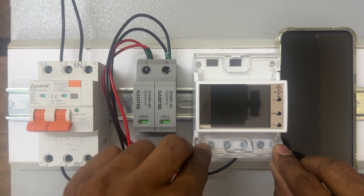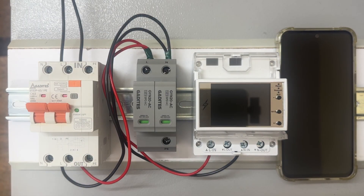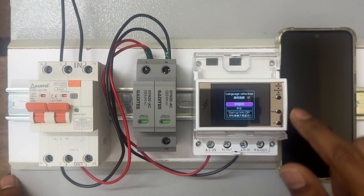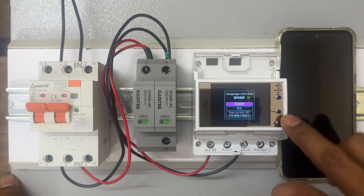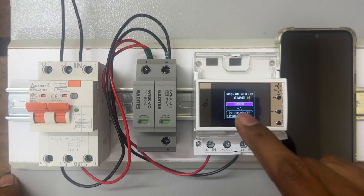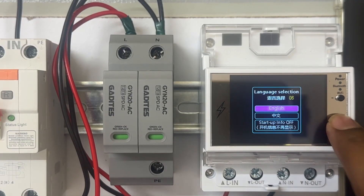So let's give the power and check how this works. Once you turn on, you will be getting a message like this. Here there is an up arrow and a down arrow, so you can do up and down. You need to select the English language, so let's zoom in and click OK.